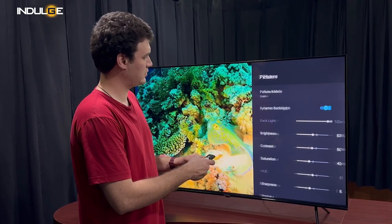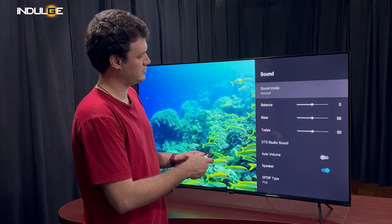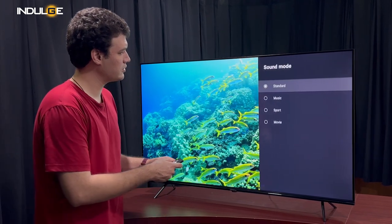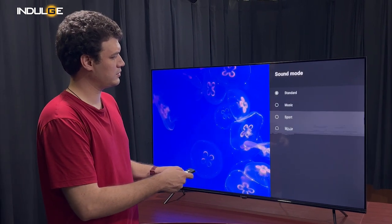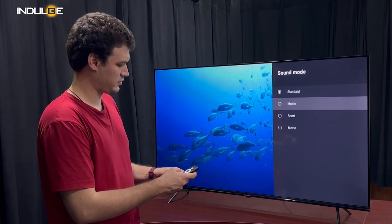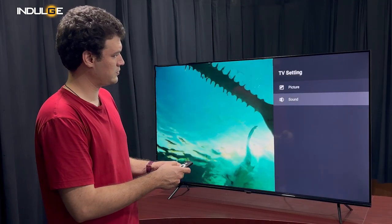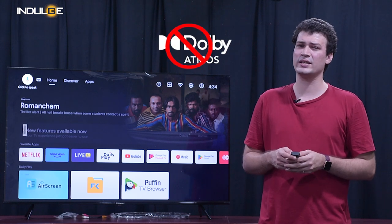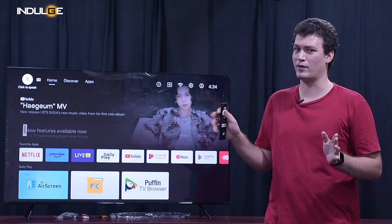Before I get to the final conclusion, let me talk about the sound output. We get 40W speakers on this unit, and after using it I can say I wouldn't need an external speaker to increase the volume at all, since the TV speakers do a very good job and have great clarity. We also get some predefined sound modes you can check out. We don't get Dolby Audio here, but the sound performance was really good, just as the video performance.